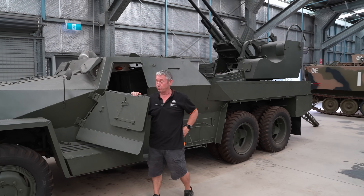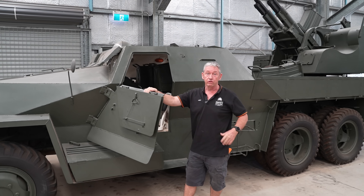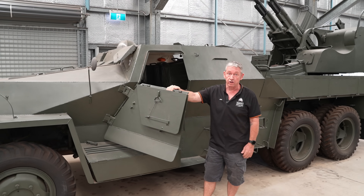Today we're going to look at another unique bit of kit to the museum. This is the M53/59 — model 53, covering 1953 up to 1959.